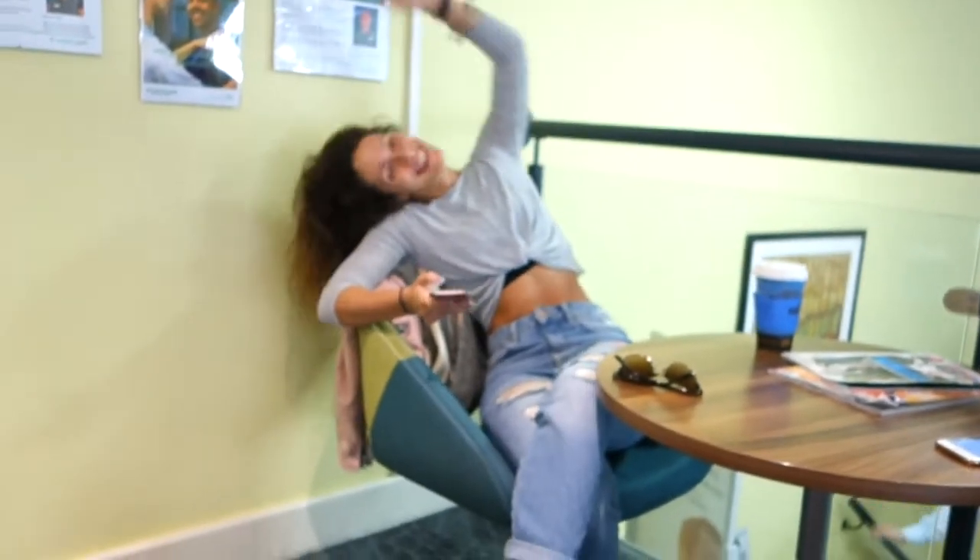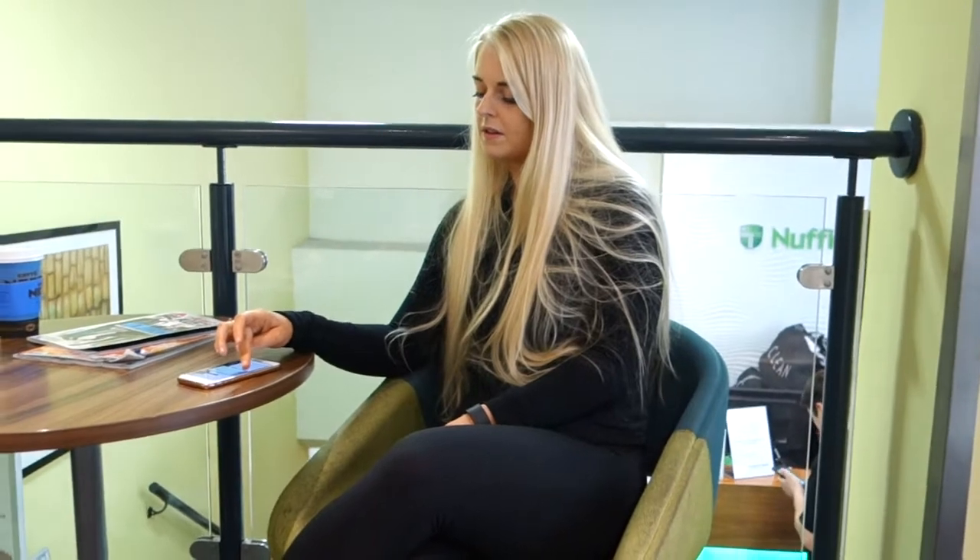This one's posing already — she's ready, she's got her sass on. This one's done posing before so she's going to be very helpful.